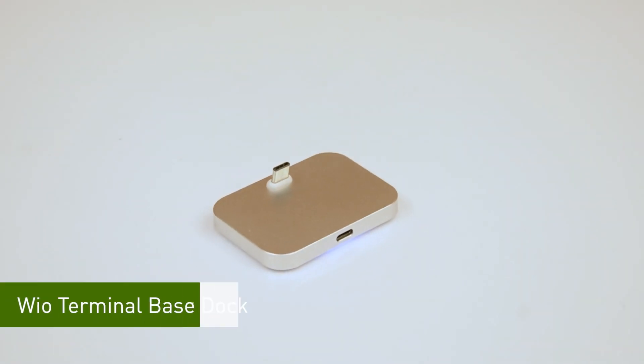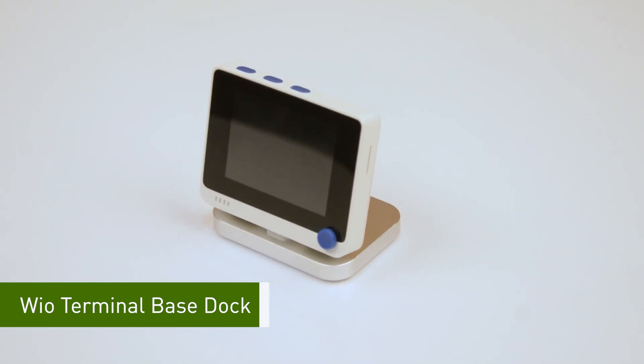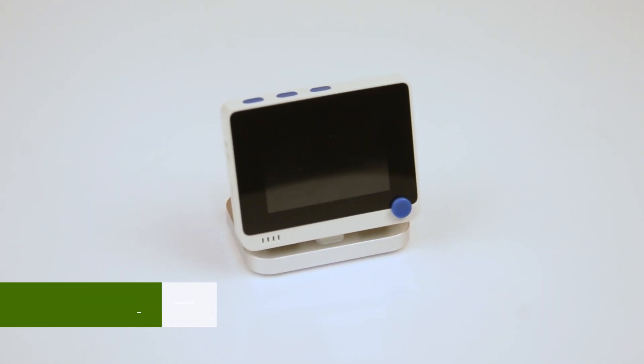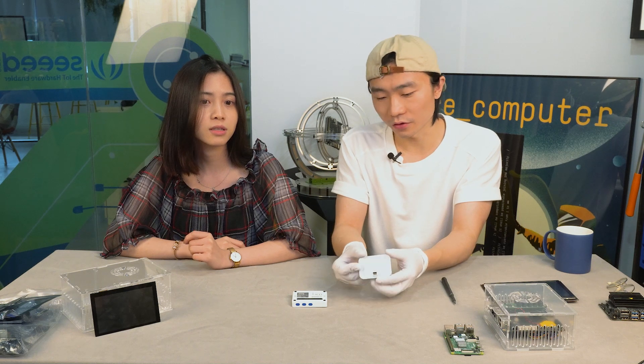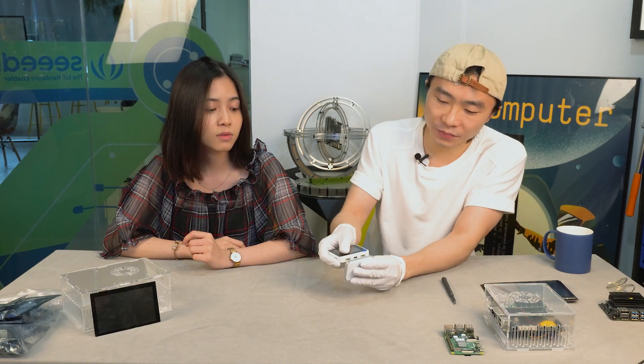First thing is the wild terminal based dock. A lot of customers have asked us to manufacture one like this, just like those docks for smartphones. It works the same way, just like the docks for iPhone or your Android phone. You just plug your wild terminal onto the Type-C socket.